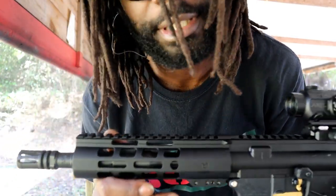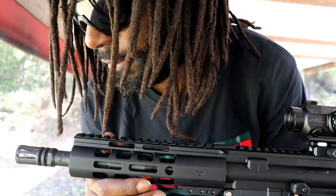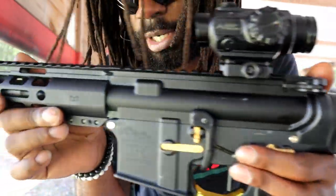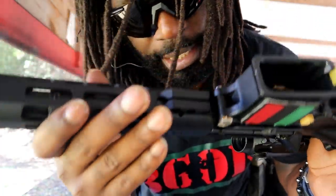As far as recoil impulse, there is a little bit more felt recoil compared to the 11.5 and the 10.5, but it's still very manageable and not something very concerning. So far it works fine and we're going to put more shots through it to see how well this 8.5 does.